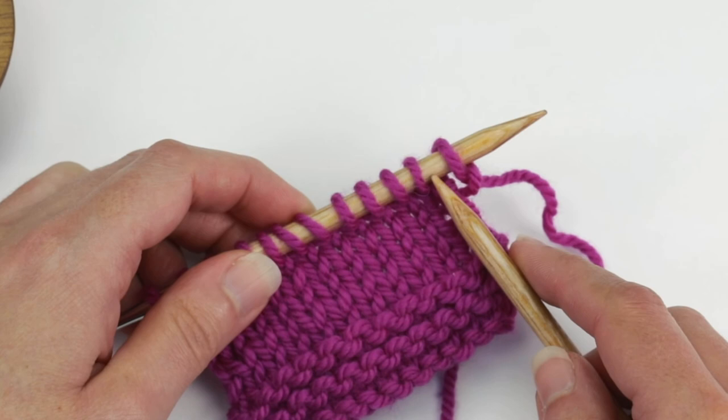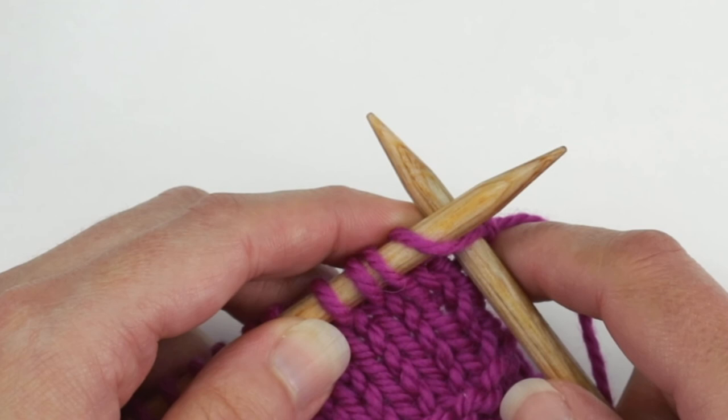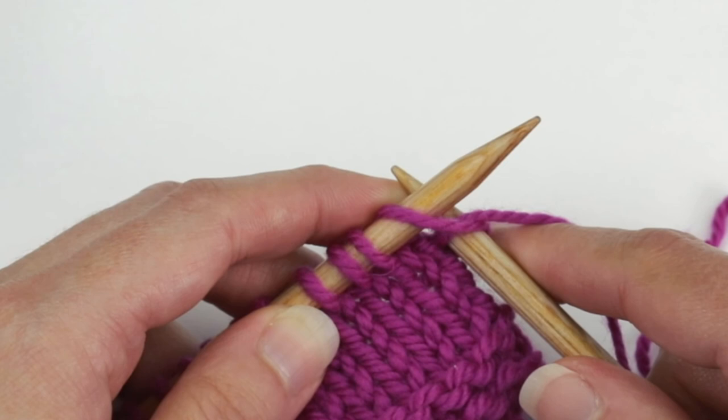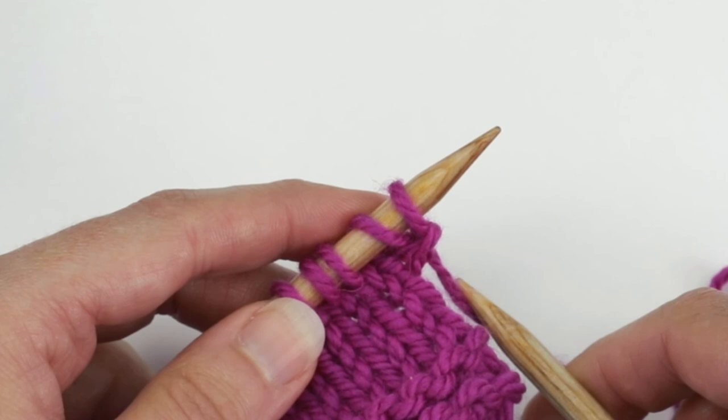At the beginning of a right side row with your yarn held in the back, you're going to insert the right needle into the first stitch on the left needle just like you would to knit it. You're going to wrap the yarn around the right needle, bring the loop through, and then take this loop and place it on the left needle.